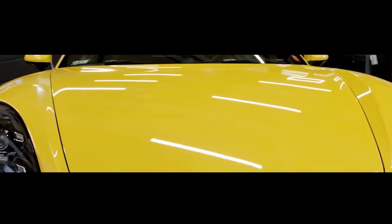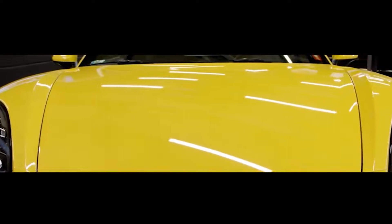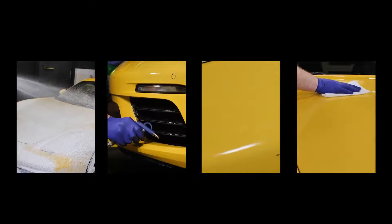In this video we will demonstrate how to apply a full hood from a bulk roll. Remember to prepare the car before application: wash and dry the car, use the clay bar, and wipe down the application surface.